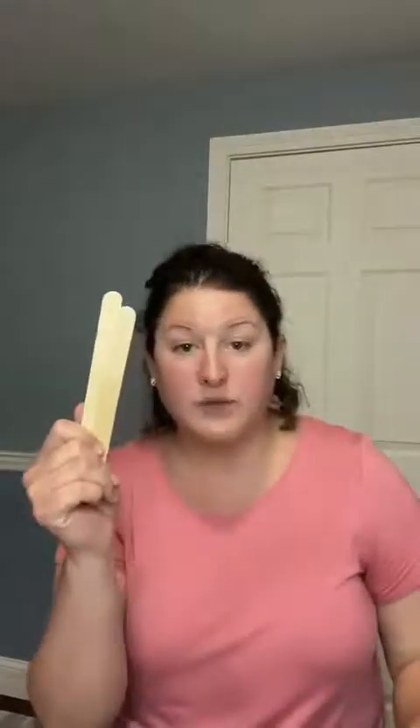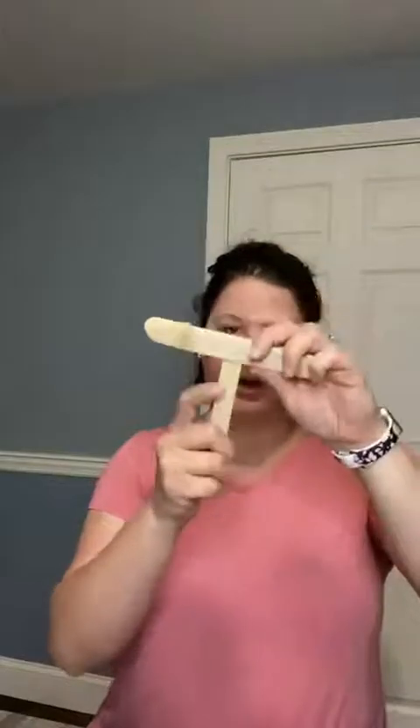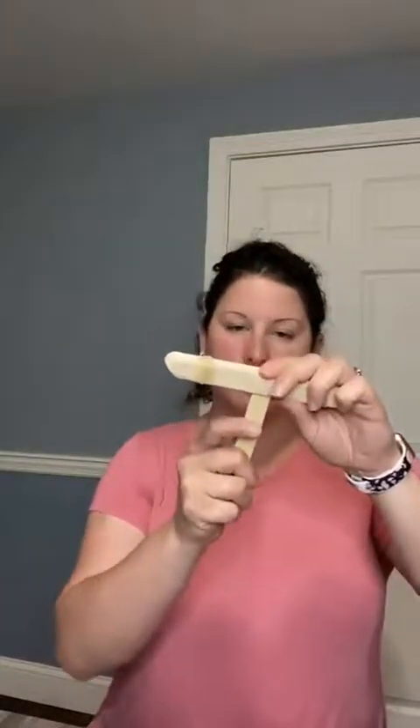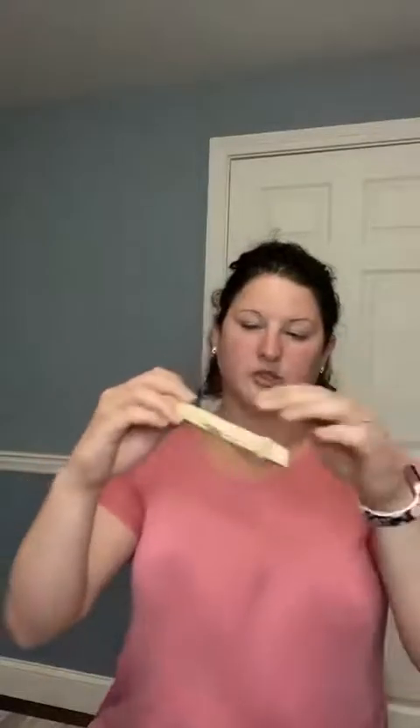Now your base is ready. This is where you need two more popsicle sticks and you will also need a plastic spoon at the end. You're going to get one popsicle stick and thread it through maybe the last two popsicle sticks to kind of make — I call this the handle. You're going to put that under there like so, and you can have it stick out a little bit more because the other one is going to meet it.